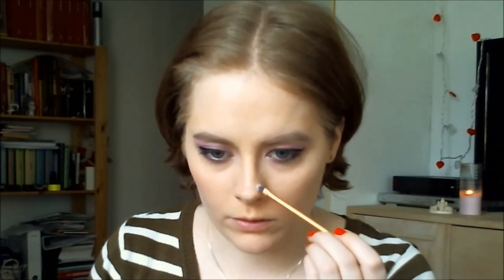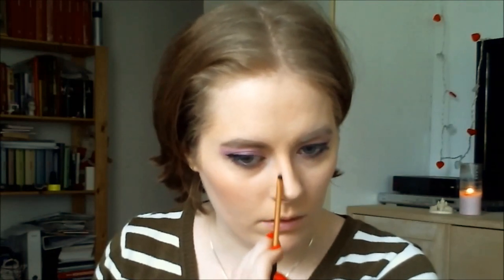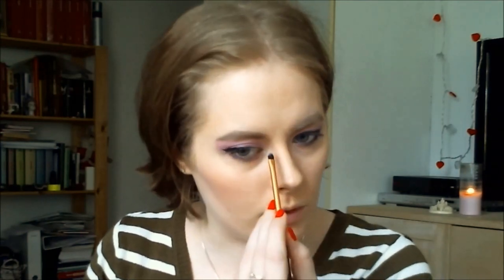I'm changing to my Real Techniques detail brush and contouring my nose — just from my brow going down, and also around the tip of the nose. This is a good trick if you want your nose to look slimmer. I'm blending out with my finger. Add and blend, add and blend. Then I'll get this under the mouth as well.